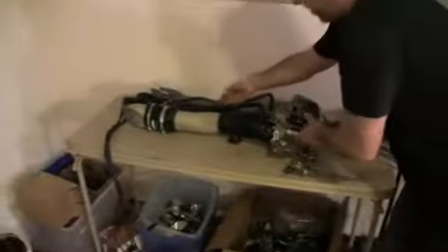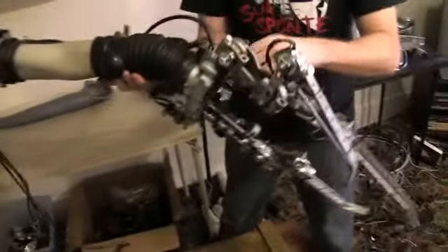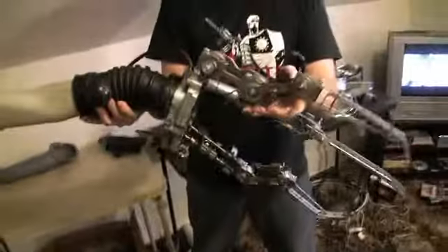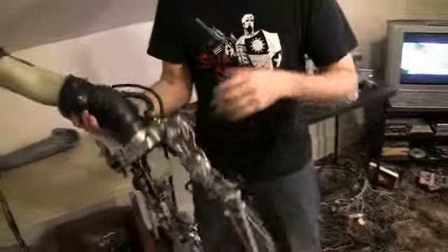My friend made this arm over here. It's like the left arm of a mannequin kind of shoved into this thing, and he made this hand. You can move it and position it in different directions, and this all goes on a mannequin.